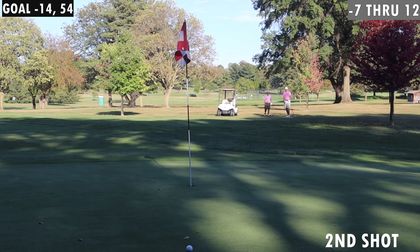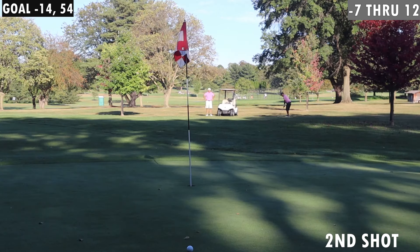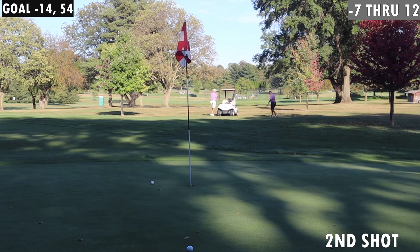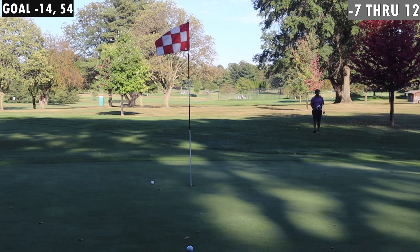Spin ball, spin! Yeah, I was trying to make sure we got it there — I didn't want it to be short. Thank you, thank you. I had to walk over the cart to get my putter — don't make me do that.